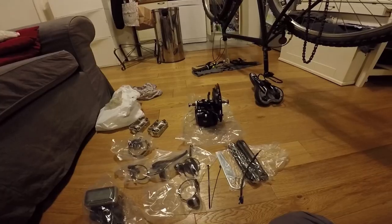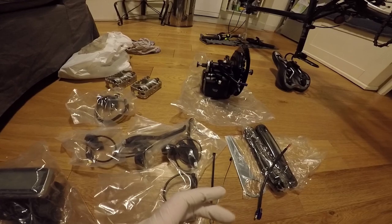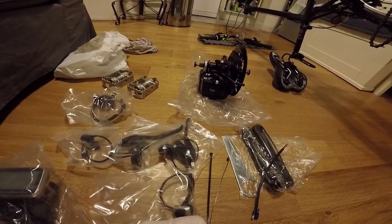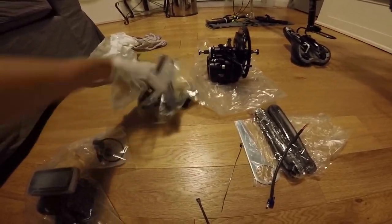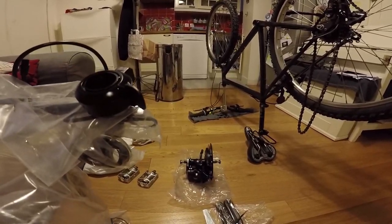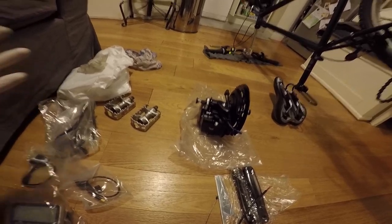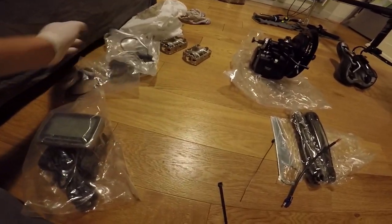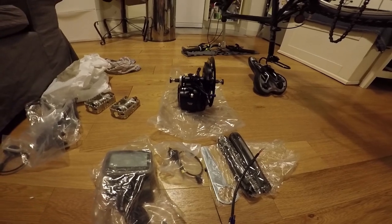I also have the battery, I have everything, and I will start now. I'll probably time myself just to see how much time I need to mount all this stuff. What I will not mount for now are these several components since those will need the new handlebar which I haven't received yet. Those will be mounted one day maybe - let's put them aside. Actually this one I will mount now. Okay, let's start from the motor.